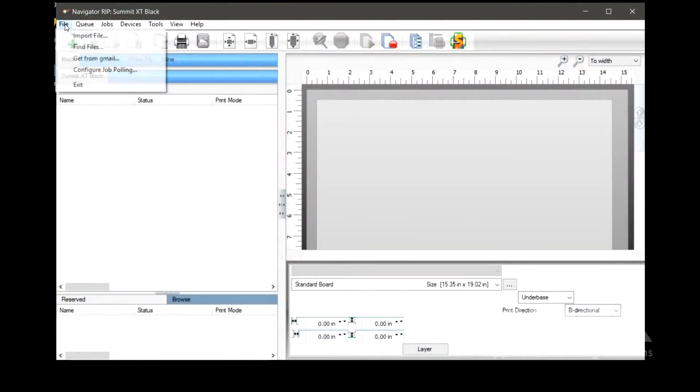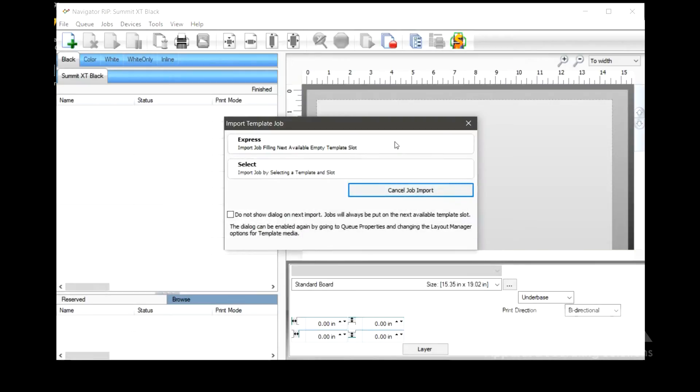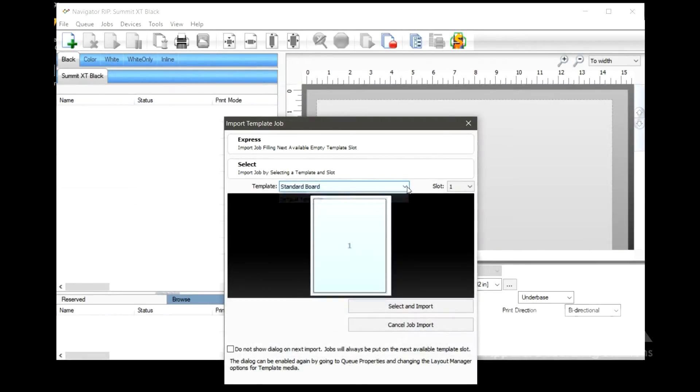In the Navigator RIP, we choose the graphic file, select the template — we're using the extended board for the full 14.5 by 23.5 inch print area — then size and position the graphic.